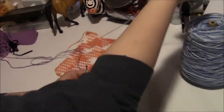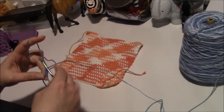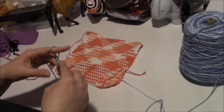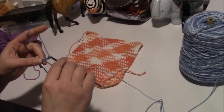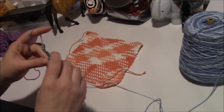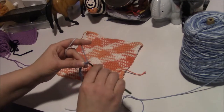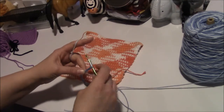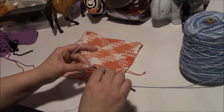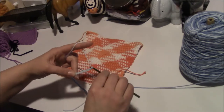Okay, we're going to chain 31: 1, 2, 3, 4, 5, 6, 7, 8, 9, 10, 11, 12, 13, 14, 15, 16, 17, 18, 19, 20, 21, 22, 23, 24, 25, 26, 27, 28, 29, 30, 31.